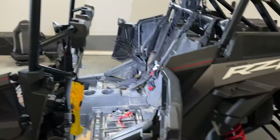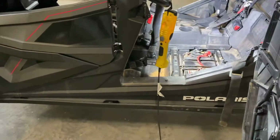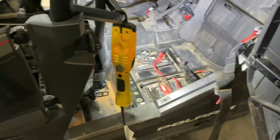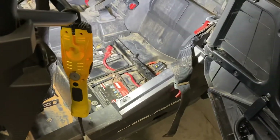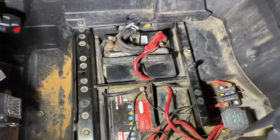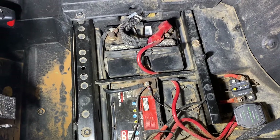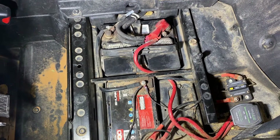Going to do a bunch of stuff to the old Razor today, but I'm going to cover one thing that people will ask me a lot about, and that is my dual battery install on my Razor. This is a 2019 Turbo S4, but from what I've seen, it works on a bunch of different models.